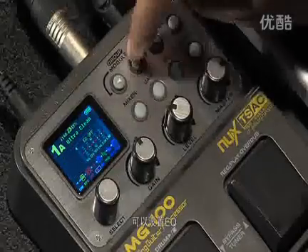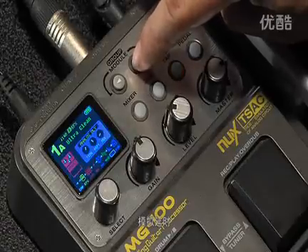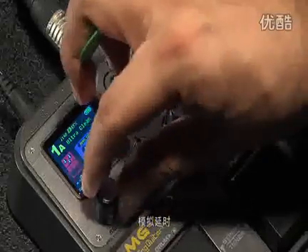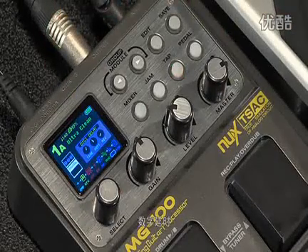So the next thing we're going to do is go down the chain. And we have an EQ, noise gate, chorus. Here's an analog delay. Digital delay.